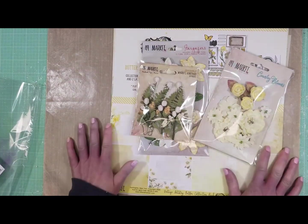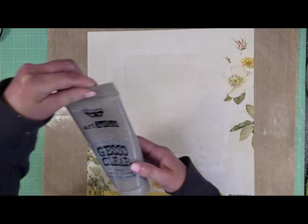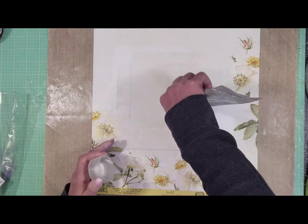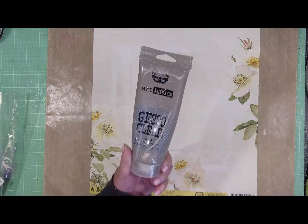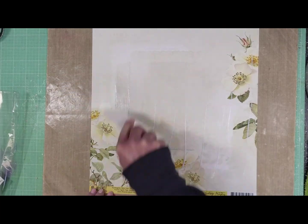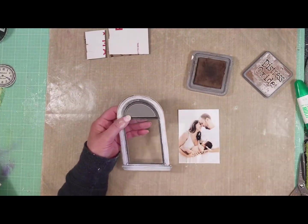Look how pretty these are. Let's get started. This is the paper that I selected. I'm going to prime the paper with clear gesso — I just apply a little amount and with my spatula I spread all the medium over the paper. Now I'm going to let it dry.